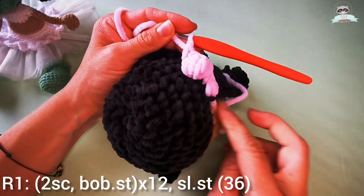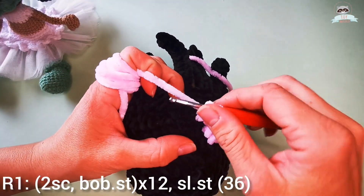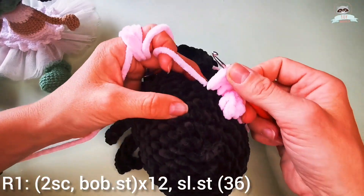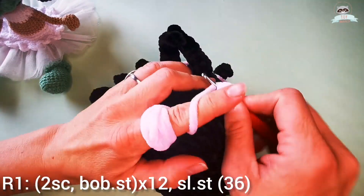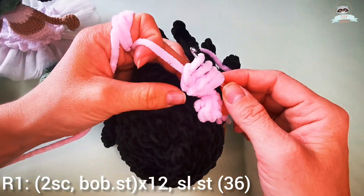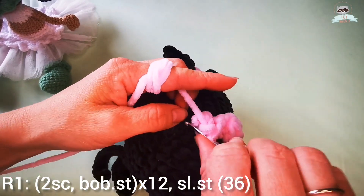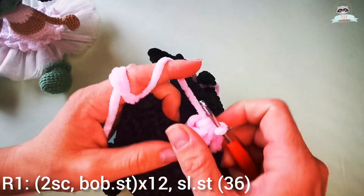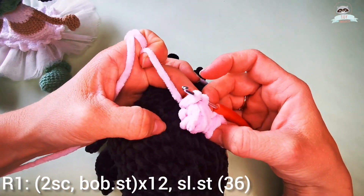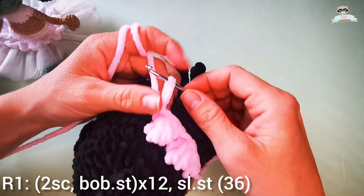The sequence is: two single crochets and then a bubble stitch — repeat this 12 times. Let's do one more bubble stitch together: yarn over, go into the next available stitch, pull the yarn, three loops on your hook, go through two loops, yarn over and repeat until we have five loops on the hook, then close the bubble stitch. Before finishing the first single crochet, make sure you push the bubble stitch to the outside. Then complete your first and second single crochet and you're ready for the next bubble stitch.